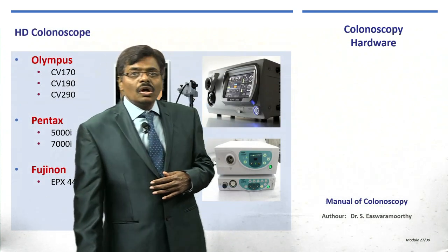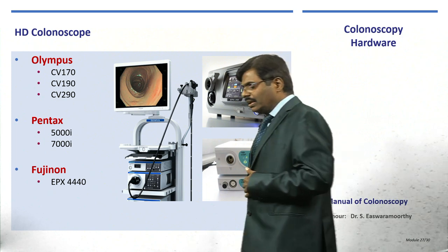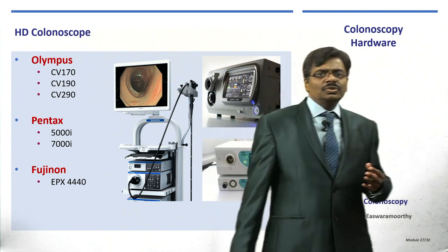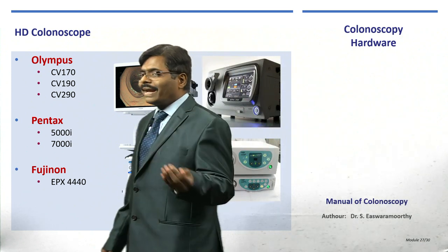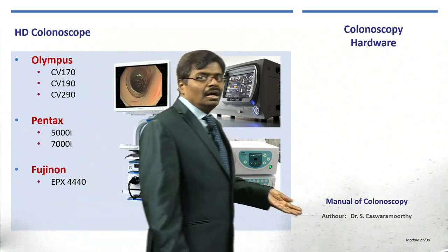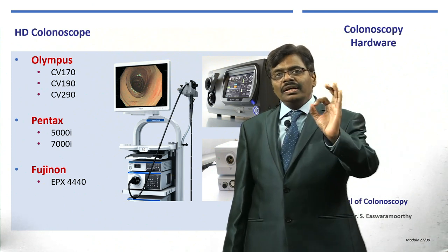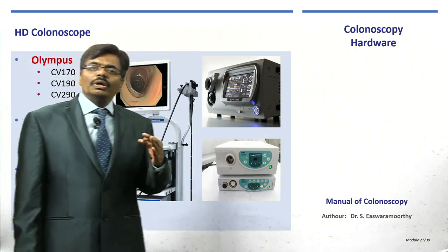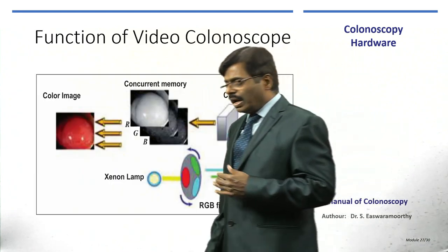Nowadays we have high-definition colonoscopy from various manufacturers — Olympus, Pentax with models such as 5000 and 7000, and Fujinon EPX. High-definition magnification colonoscopy with image enhancement technology is not just the future — it is the present standard. In colonoscopy we need to find lesions early and make an in-vivo tissue diagnosis, what we call optical diagnosis, even without biopsy.